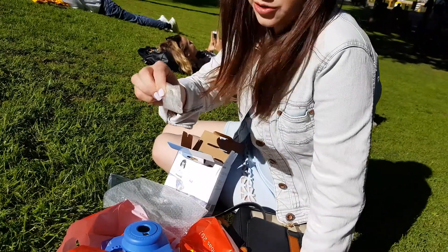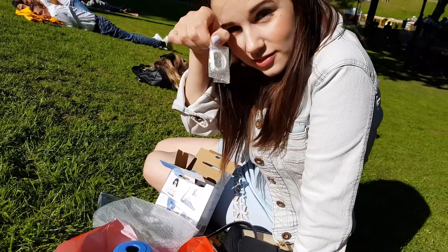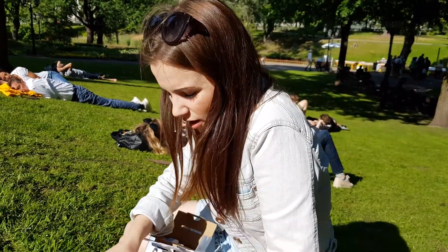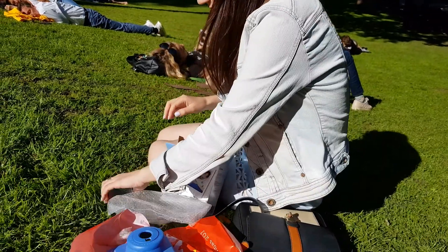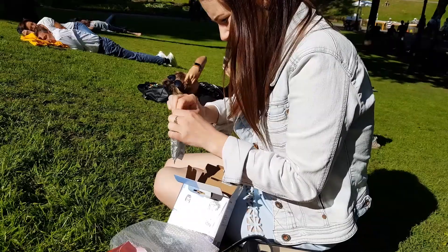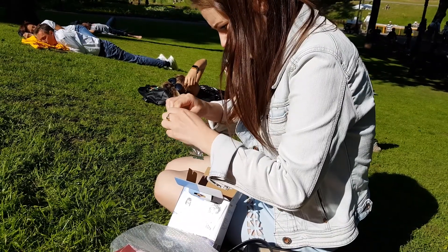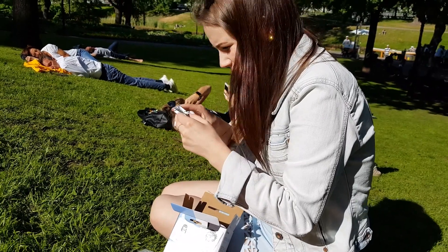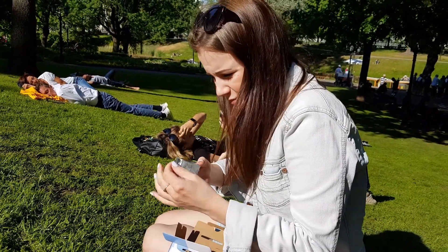Okay, first you need to read how to open it. This is not made for kids — okay, I know what I'm about to do!